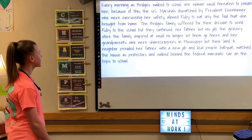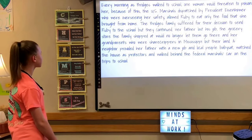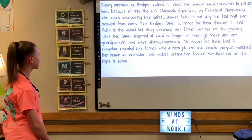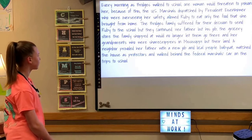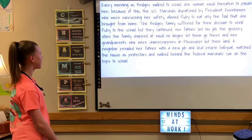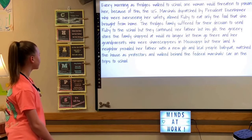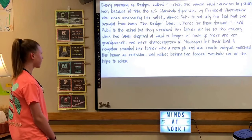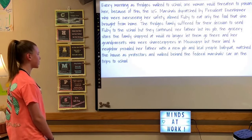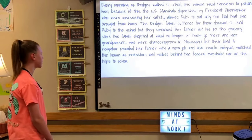The Bridges family suffered from their decision to send her to the school, but they continued. Her father lost his job. The grocery store the family shopped at would no longer let them shop there. Her grandparents, who were sharecroppers in Mississippi, lost their land. However, a neighbor provided her father with a new job, and local people watched the house as protectors and walked behind the Federal Marshals' car on the trips to school.